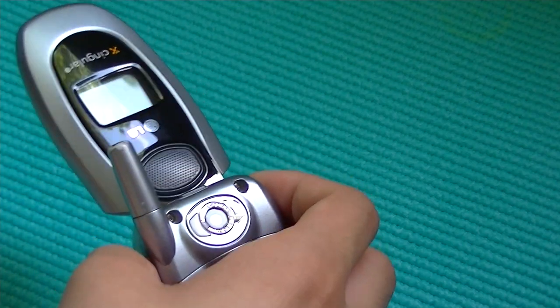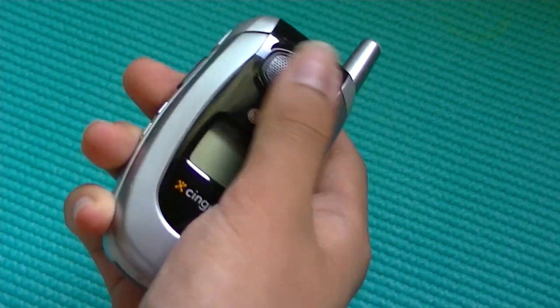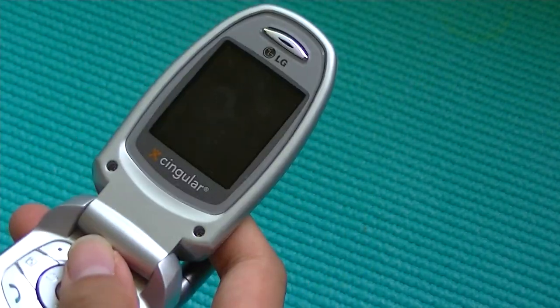The LG CG300 is one of the most solid-feeling phones thanks to its use of more glossy materials, piano black finishes, and overall it just feels really nice in the hand. It feels pretty durable for some reason.